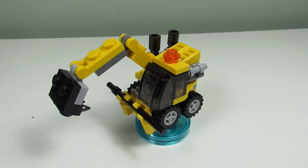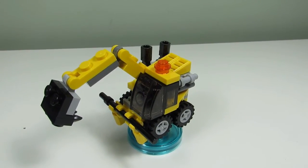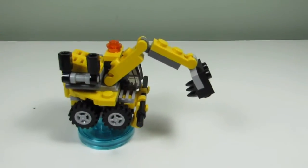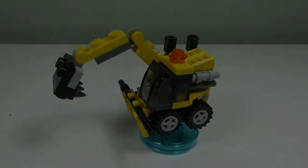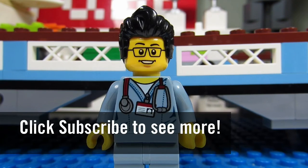Out of the three builds, I think I like Emmett's excavator the most. All three builds were good — the Destroy Dozer was nice, the Destructo Mech was good — but of the three I think I'll keep Emmett's excavator for the actual game. It doesn't take up much space and it's a nice looking design. This concludes this episode of Playing with Lego. This is the Brick Adjuster signing off — thanks for watching and we'll see you in another video, bye!